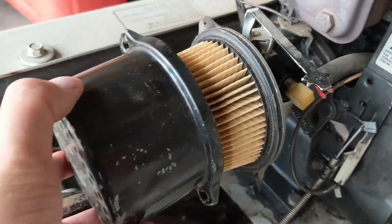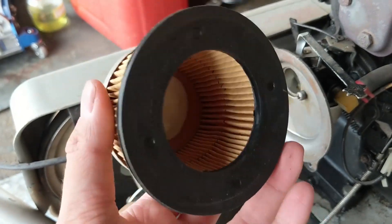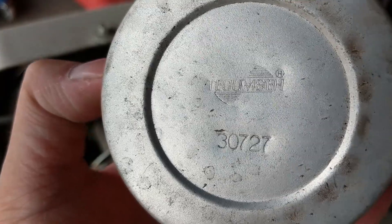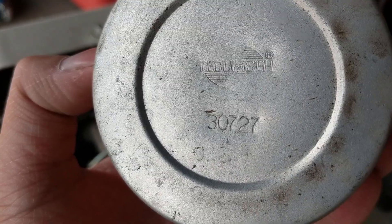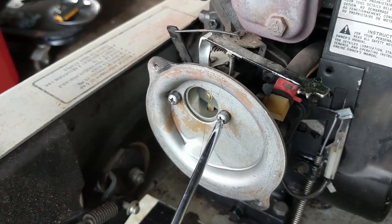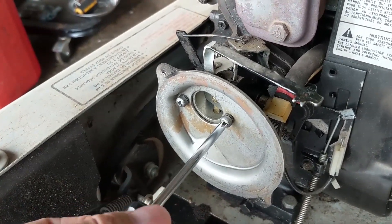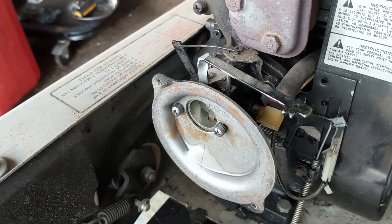With those screws removed we now have access to our air filter. You could blow it out if you wanted to save yourself a little bit of money. Looks like it's an OEM Tecumseh filter, part number 30727. With the air filter off it now exposes the two number two Phillips screws, so I'm going to go ahead and remove the air filter backing plate.